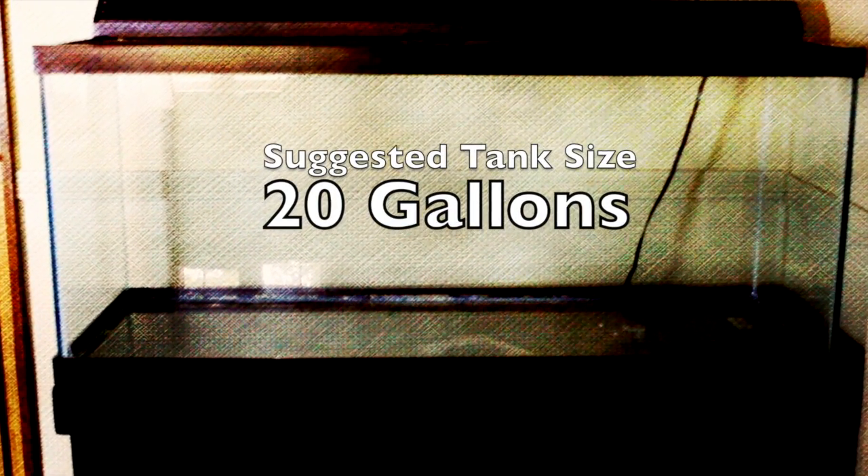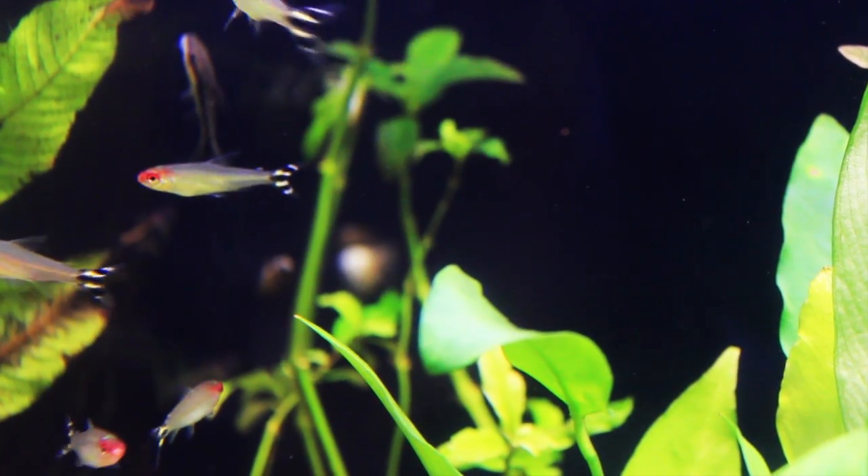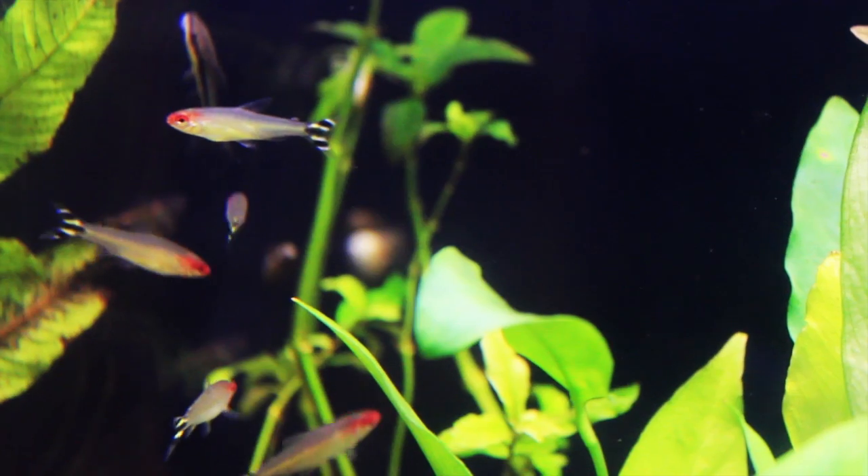The minimum recommended tank size is 20 gallons. The Rummy Nose is a great looking little fish that would be a nice addition to your peaceful community system. So have you ever kept the Rummy Nose Tetra? What was your experience? Comment below.